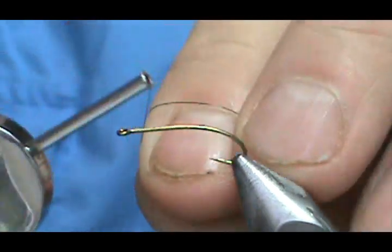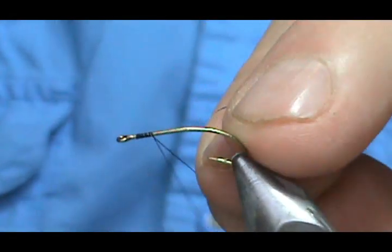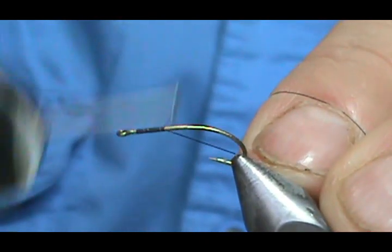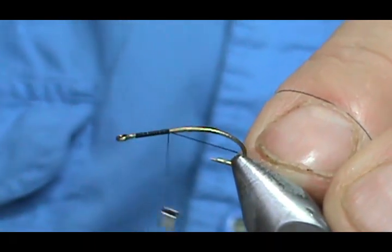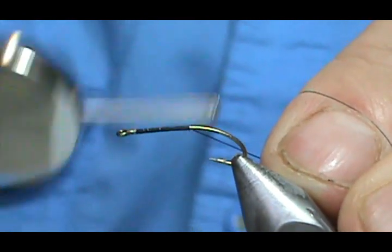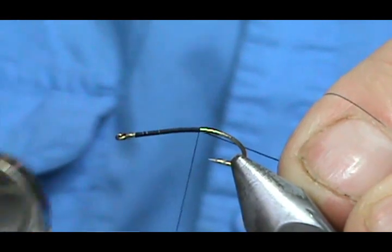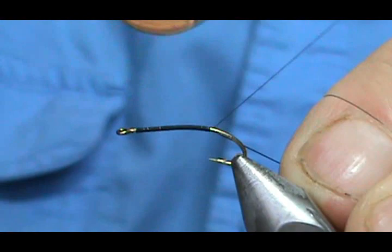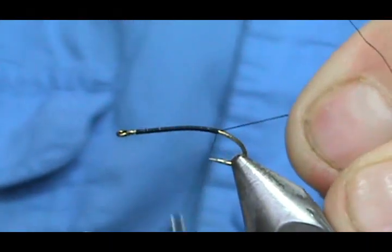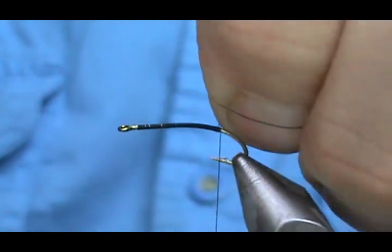We're going to put a base of thread down on the hook. We're not going to stop for the wing yet — we're going to wait until we get the body on, then we'll put the wing on. Bring the thread back slightly down, slightly around the bend, and stop just about halfway between the barb and the point.